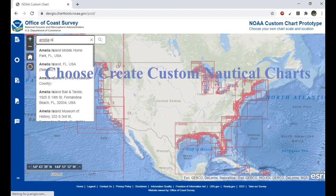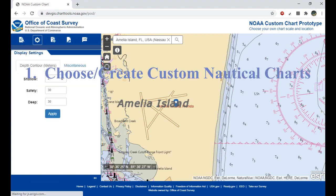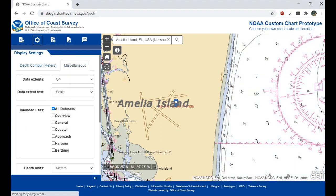Our first step is to create our own custom nautical chart. I broke down how to create your own custom nautical chart and how to use this web tool in another video, which you can find linked below or at the very end of this video.